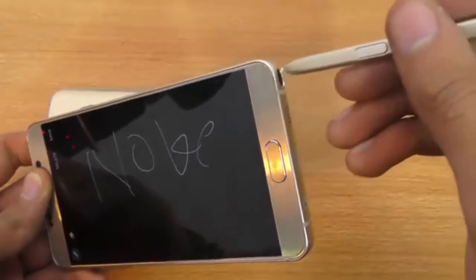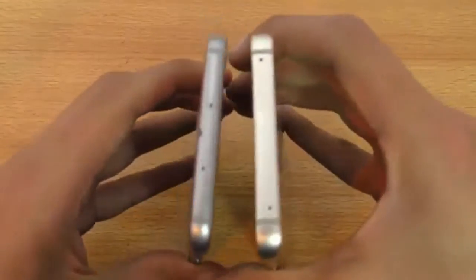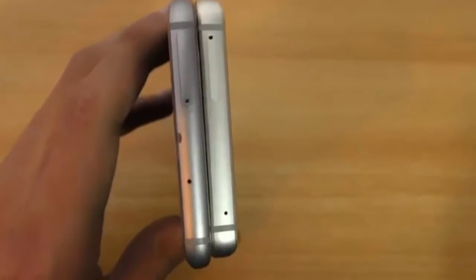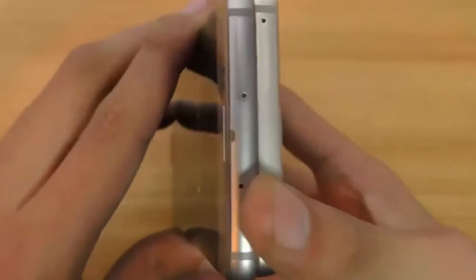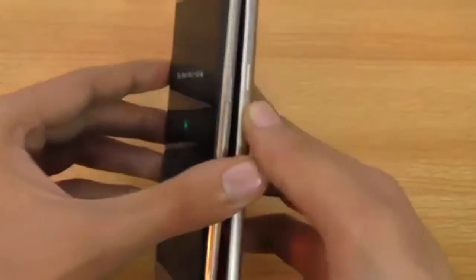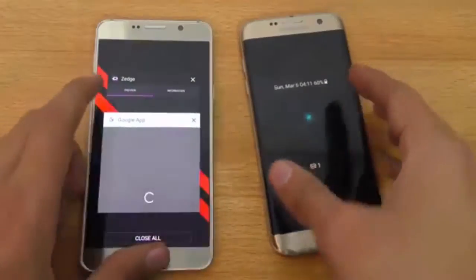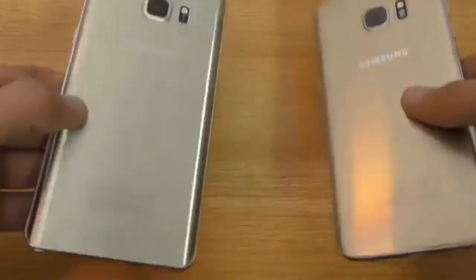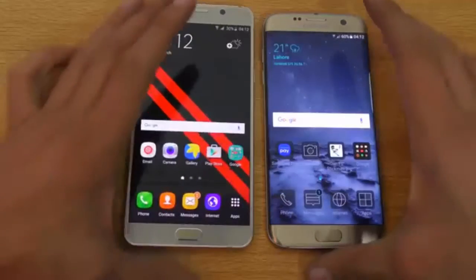We might see a Note Edge this year — who knows — while the S7 Edge doesn't have an S Pen. On the top of both phones we have the SIM card tray. However, with the new S7 Edge and Galaxy S7, we now have micro SD card support, which was available in older Galaxy generations but dropped with the S6 — and now it's finally back. Button placement is the same on both sides, with power and volume rockers in matching positions. Build quality-wise, it's just personal preference.